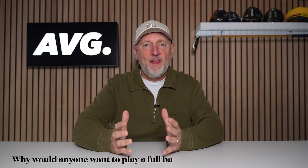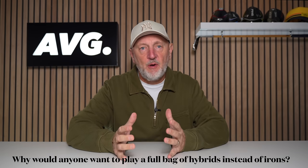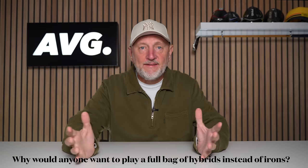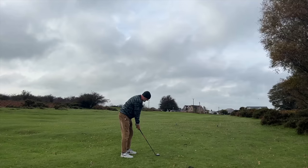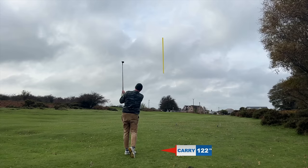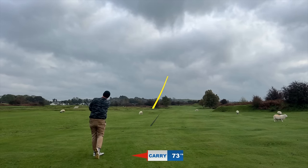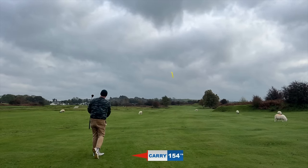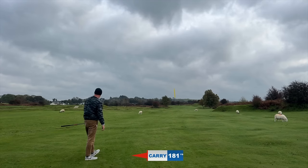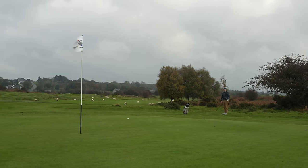We started this video with a very simple question: why would anybody use a full bag of hybrids as opposed to irons? Quite simply, the answer is because they are very, very easy to use and very effective. They are almost one-dimensional and take so many different variables out of the equation that once you get the mental approach right, these could be very effective for a lot of golfers.